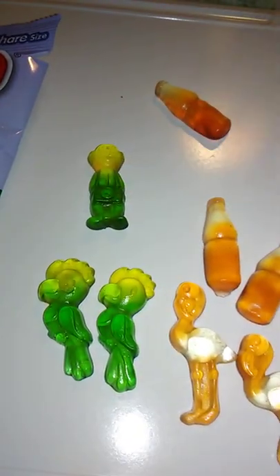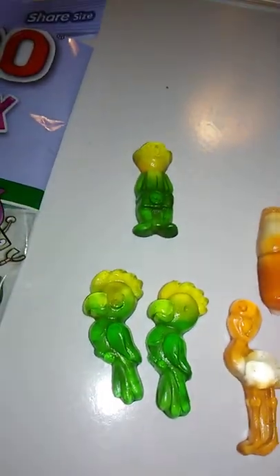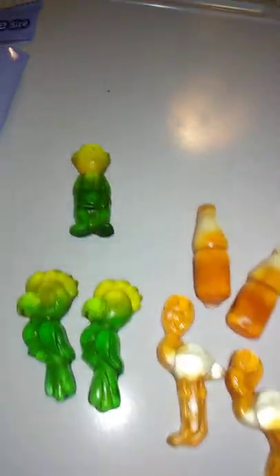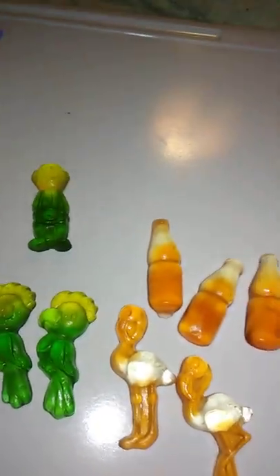I think this is a pineapple flavor. We're going to try this one first. Pineapple. Really good flavor on those.